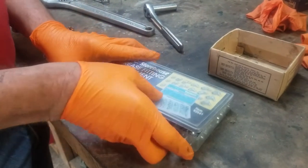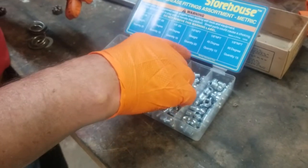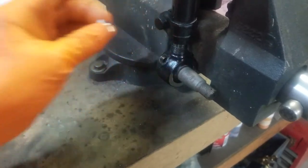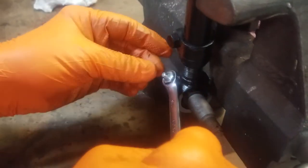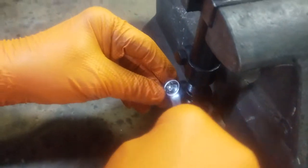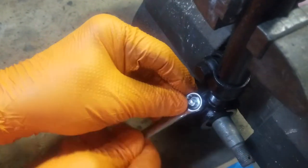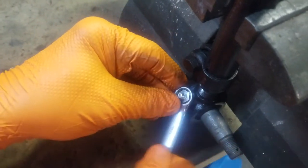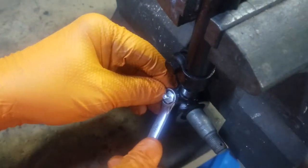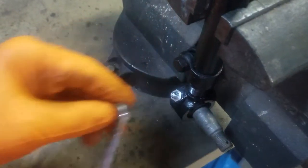Here we have a grease fitting assortment from Harbor Freight — this type of item from Harbor Freight is decent. I'm going to find out what size grease fitting fits in here. We have it started and we'll tighten it up. It looks like it's a little off of 7/16ths, just a teeny bit, but it'll work. We'll obviously grease it after we put it on — it's a whole lot easier to put the fittings on now than it is later. I want them in nice and tight.